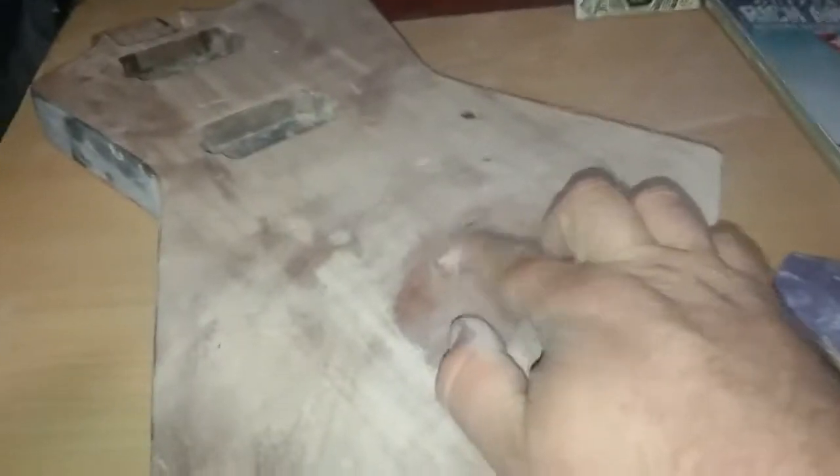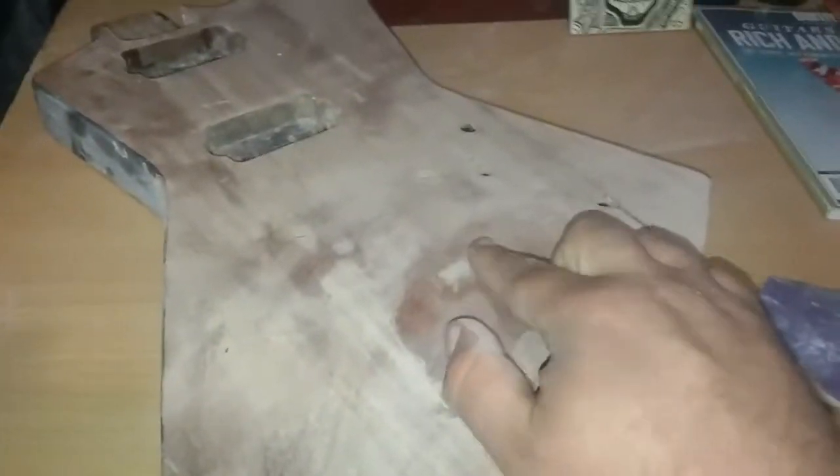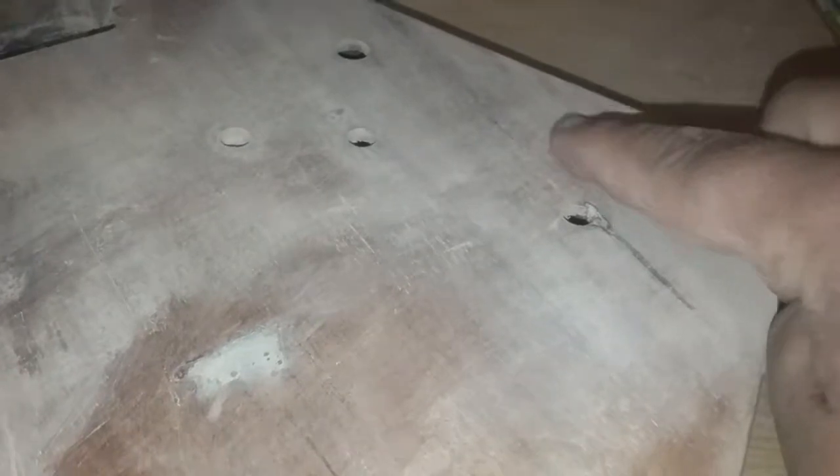I wanted to show you a little trick. If you see here, I had a gouge right here and a gouge right here — and this is actually above the surface of the rest of the body, so it's kind of bumped up. This one right here is almost level with the body. I got one over here that sunk into the body, and then I got that gouge right there. I'm going to show you a little trick involving CA glue.